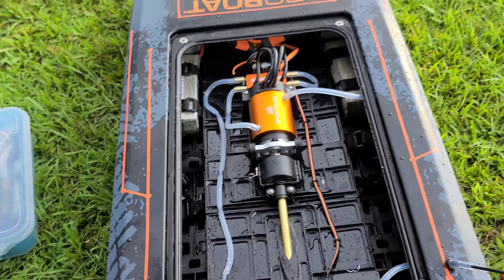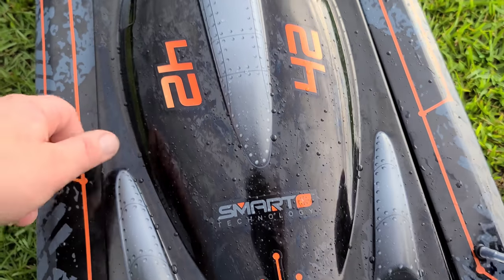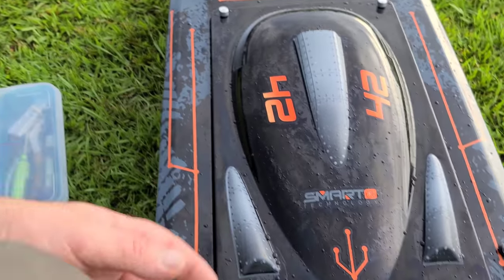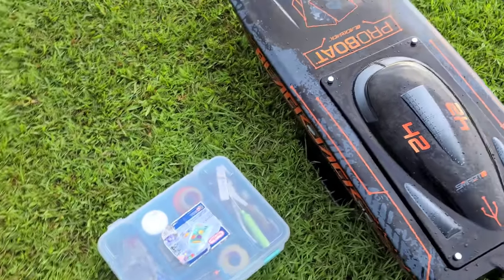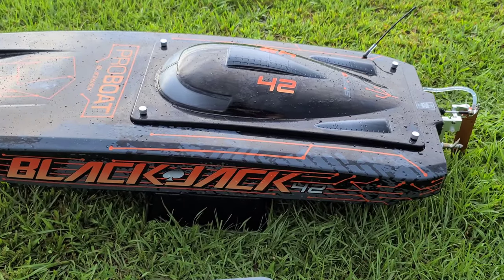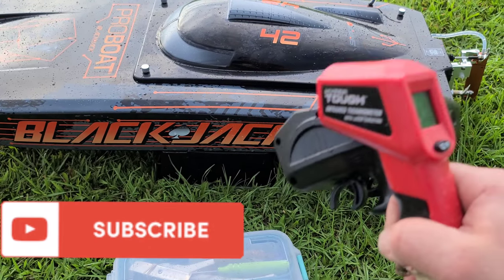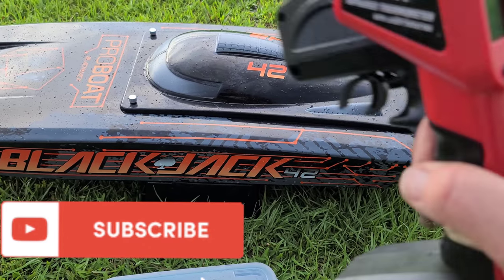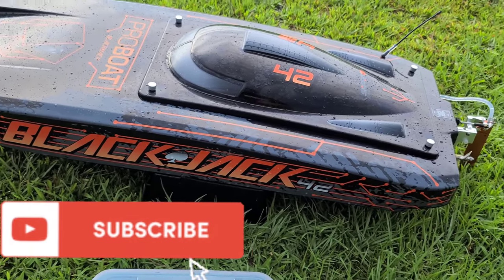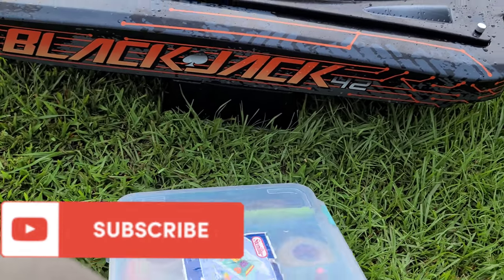Yeah, thank y'all for watching. Bigby with Ironclad RC — a channel where we tinker, test, and tune everything RC. I recommend this Blackjack — awesome boat, it's beautiful, a work of art in my opinion. I hope you guys liked the video. Don't forget to like, comment, and subscribe to the channel. Thank you for watching — we'll see you next time.